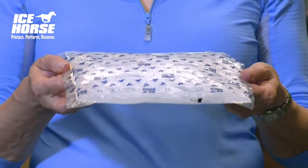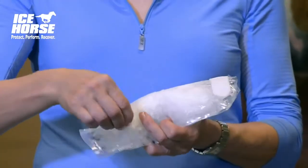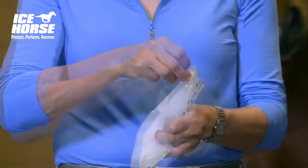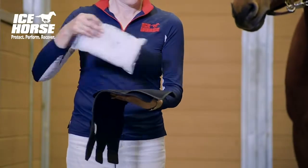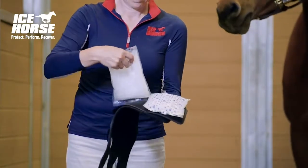When you remove your ice from the freezer, it will look like this. Flip the packs over and remove the covers from the velcro strips so that it will stick properly to the landing pads. When you open up your wrap, you'll see that there's a left and a right. You want to place your ice packs on the landing pads.